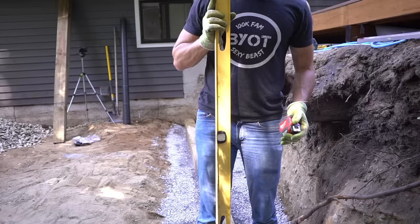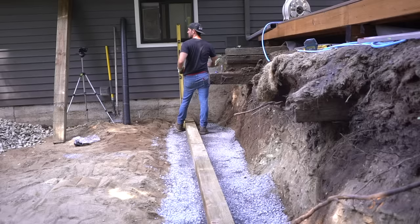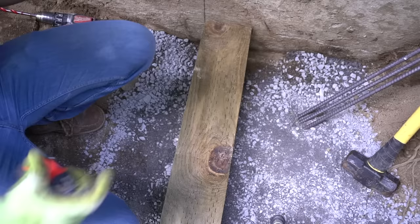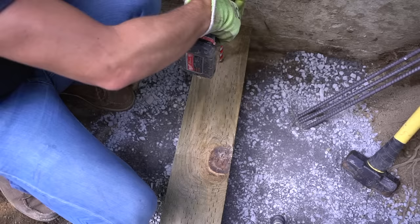To get proper alignment, an easy quick way I did it was just to make sure these beams were parallel with the deck, which I know is also square against the house. Once I like the positioning and they're level, I then mark a line at six inches and drill a half-inch hole all the way through the timber itself. It's time to stake these bad boys into place.